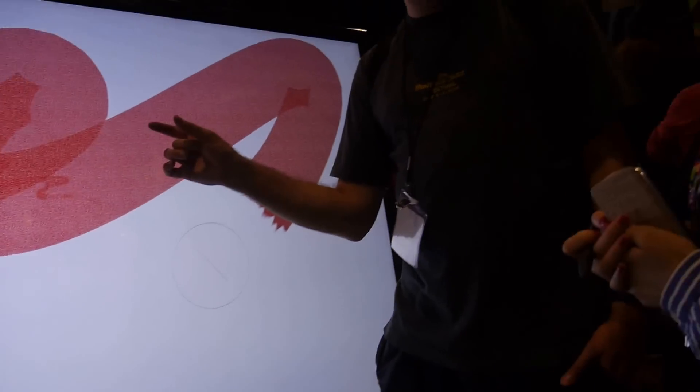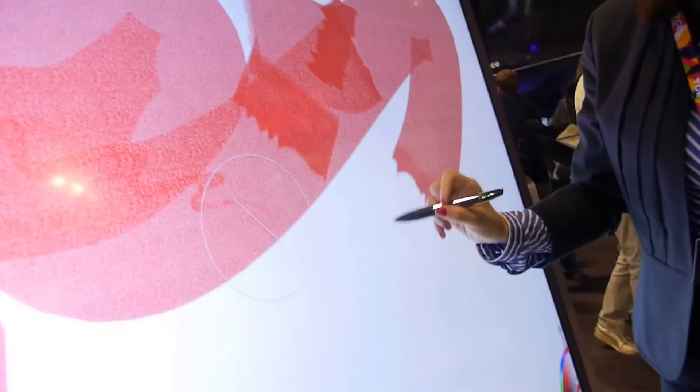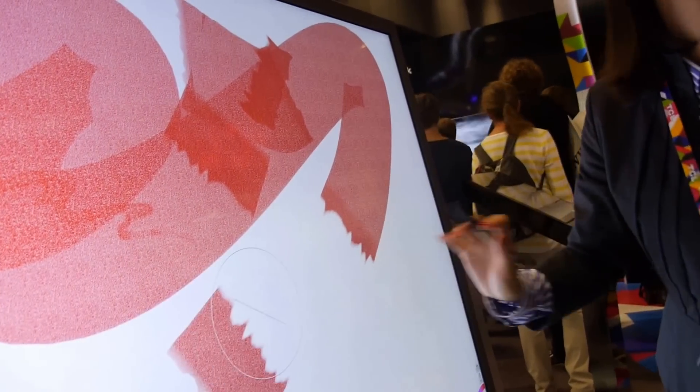What is the lag time — the delay when you touch? I'm not quite sure, but I feel it's quite sensitive. Once you touch it, you see it right away. So it's fast.